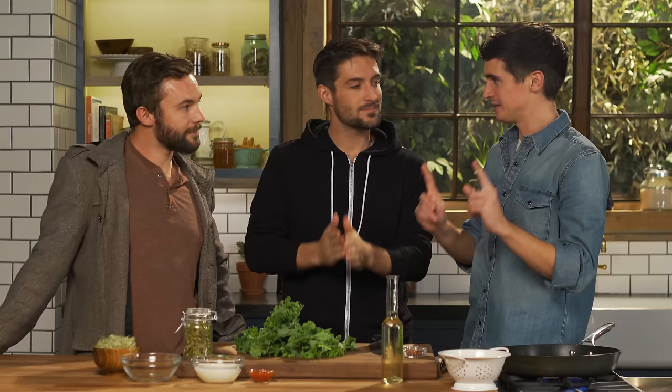We've got a pan on nice and hot, a little bit of oil going in. We're going to pan-fry our garlic, some chili pepper, and the kale. But I did want to ask you — because these guys are fantastic travel vloggers and travel filmmakers — when you were on the road all that time, how do you eat healthy? How do you stay healthy on the road?